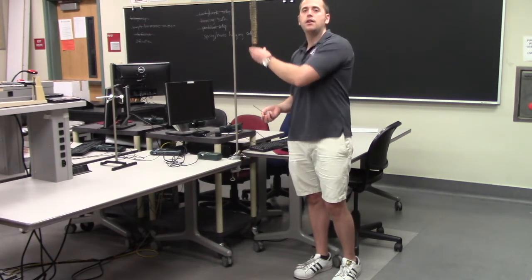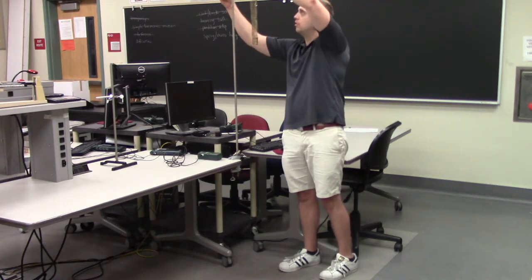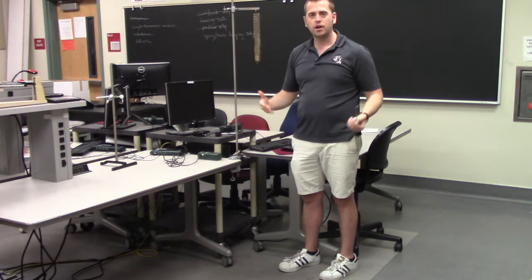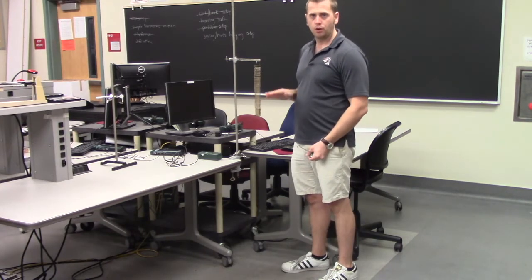Notice how the weight holder didn't even touch the ground. That means I'm going to have to lower this horizontal support bar down a little bit to get to the right starting height. So I've lowered the spring quite a bit, as you can see.